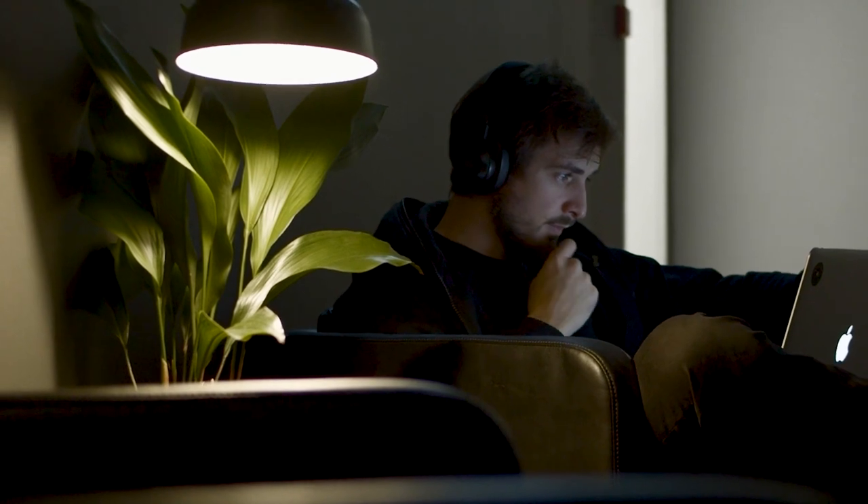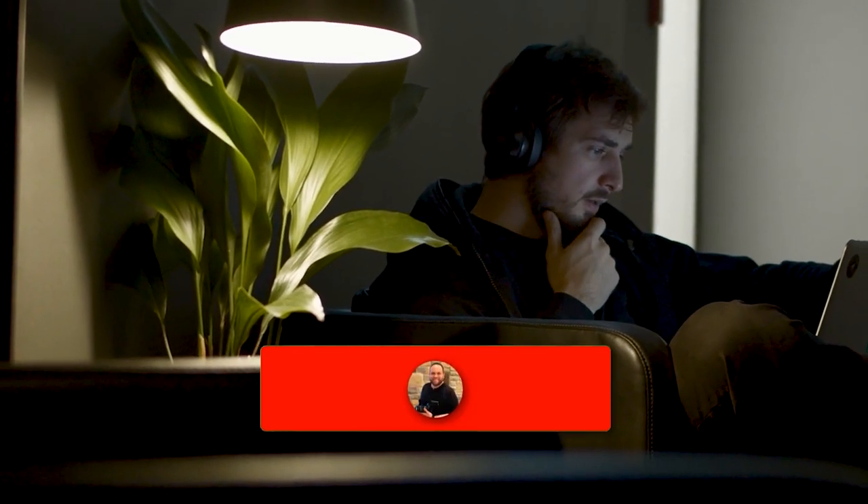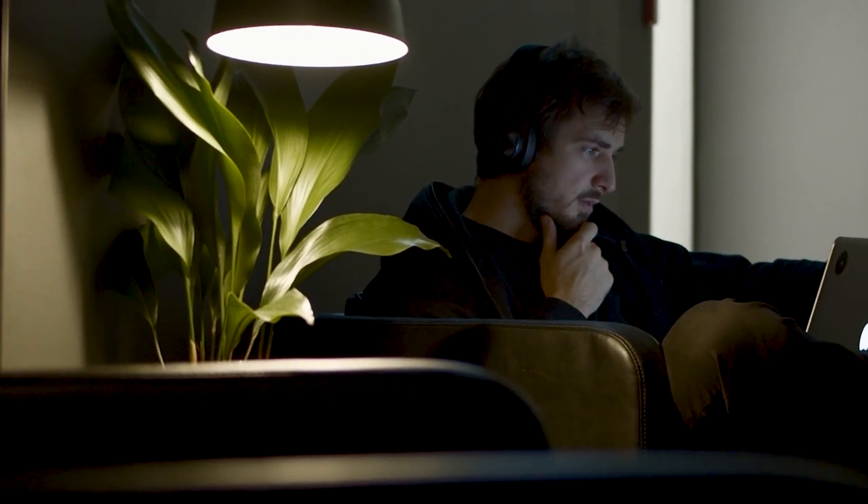Hopefully this video was helpful for you. If it was, go ahead and throw a thumbs up on it and hit that subscribe button. I make tech videos all the time, and I would love to have you back in the next one. Take care.